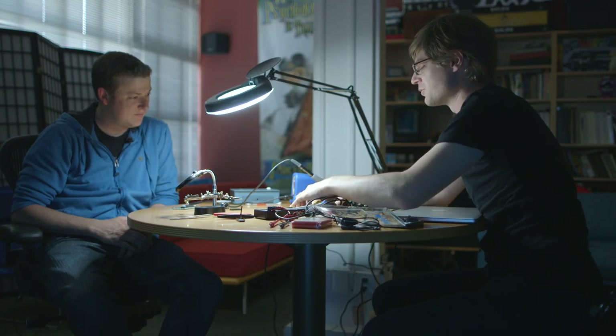The circuitry inside these things is really simple.